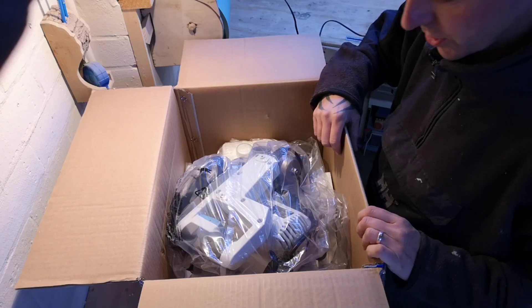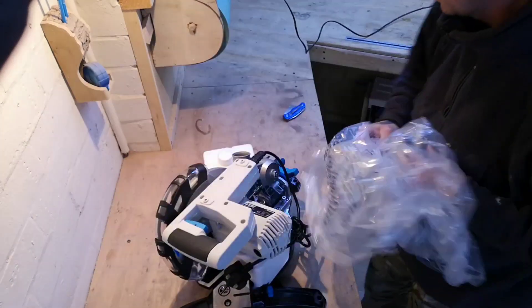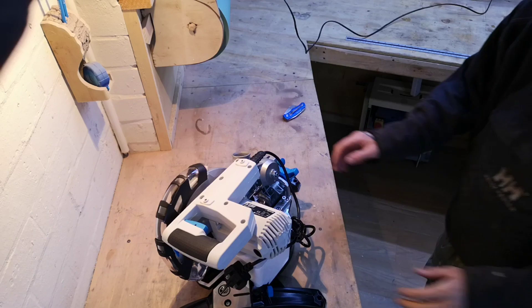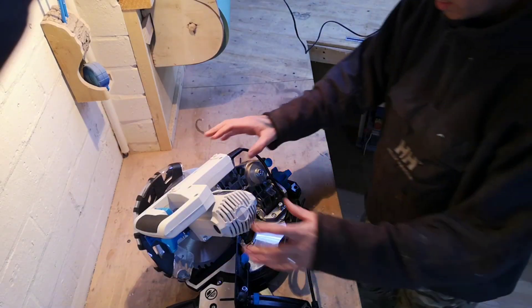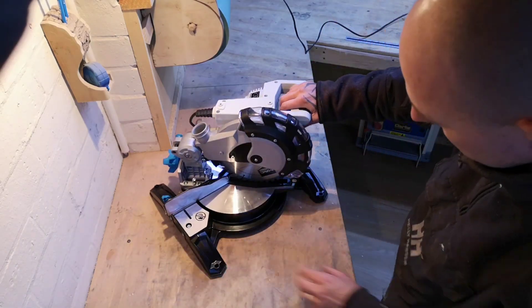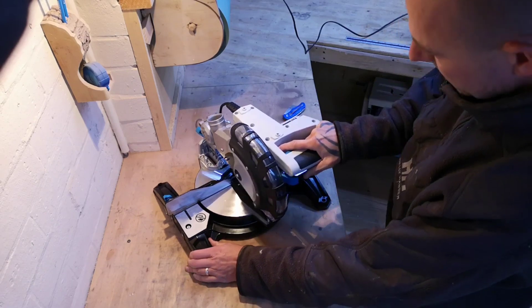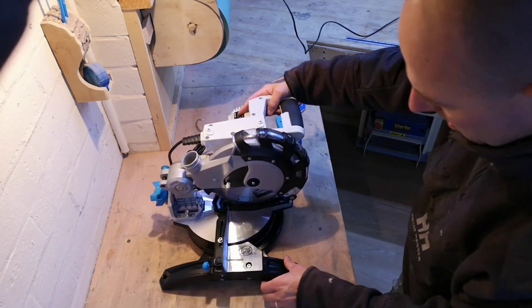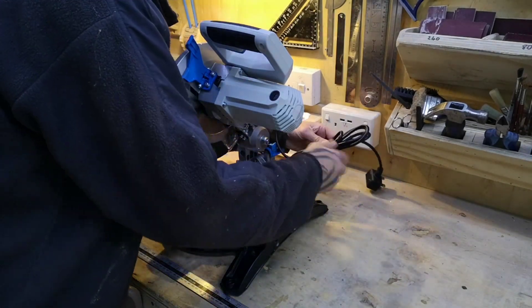And there she is — the mitre saw itself. Don't you just love the smell of new plastic? Let's remove the box. It actually feels like a good quality bit of kit. I've brought this over to my other workbench so I've got a plug handy, so we'll now test it and see what it's like.